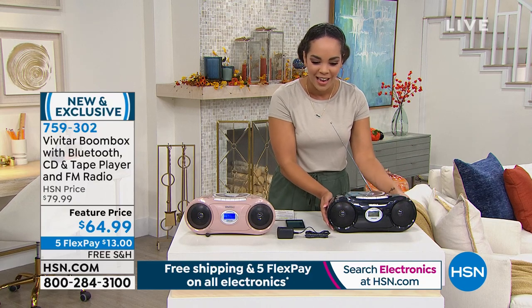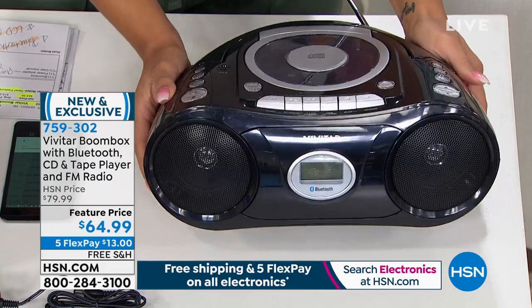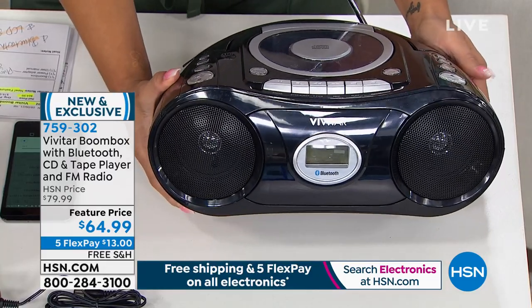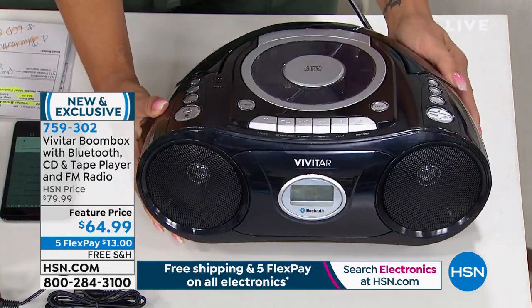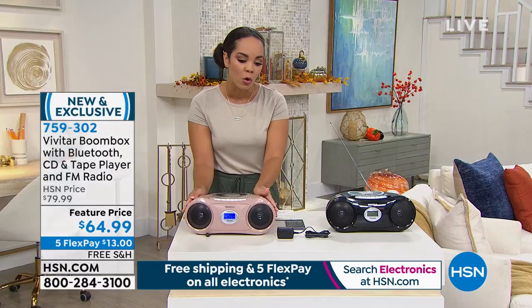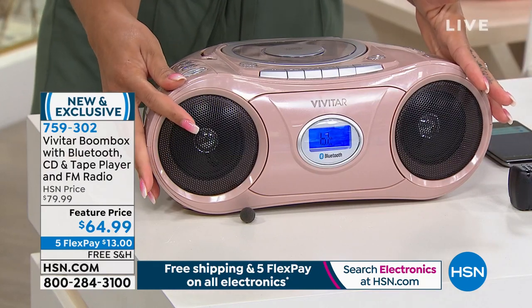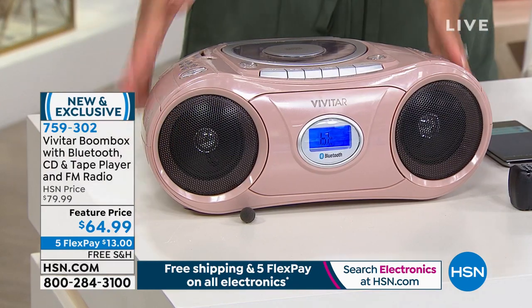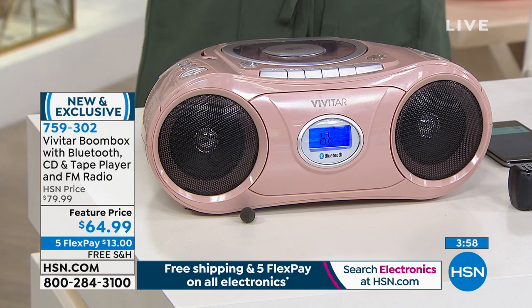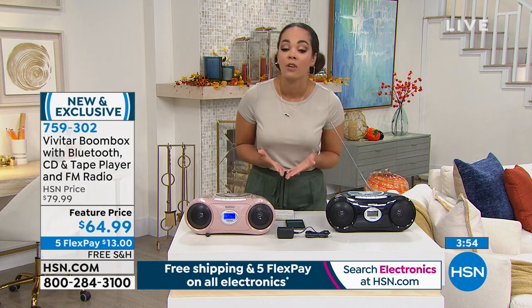I love the style of it — it just takes me back to the boombox I had at home in the 90s. This is the black one, and Bluetooth is already compatible — we'll show you how it works live in studio. We also have it in rose gold. If this is a color you love, think of someone you could get it for. It's brand new, exclusive, and you'll only find it here at HSN, at a feature price.